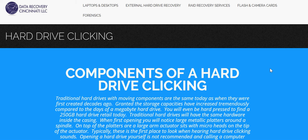Hello and welcome to Data Recovery Cincinnati LLC's video regarding hard drive clicking. This video can also be found on our YouTube channel, and there's a page on our website titled 'hard drive clicking' with a link provided at the end of the video.